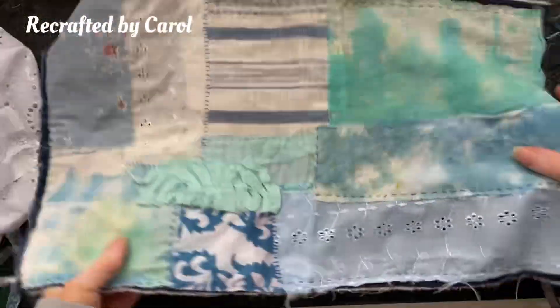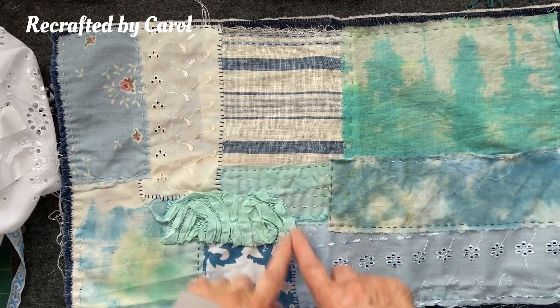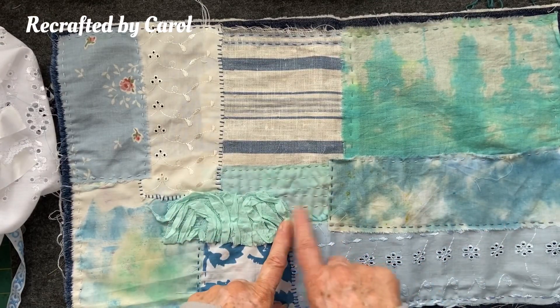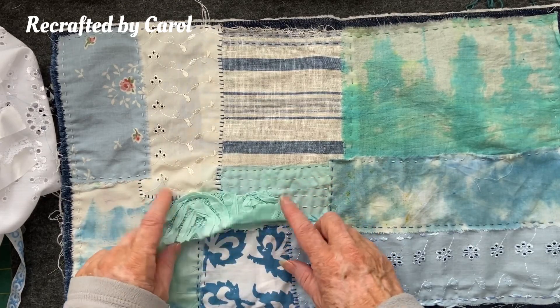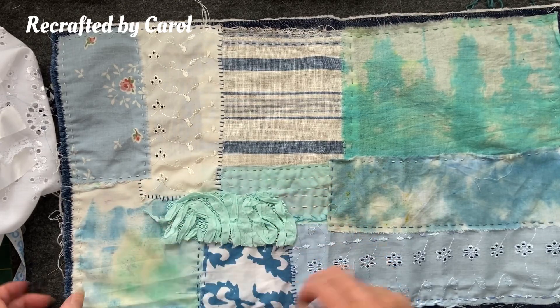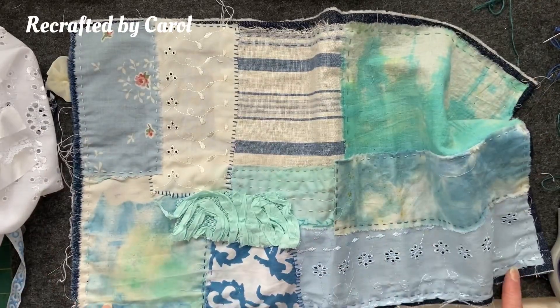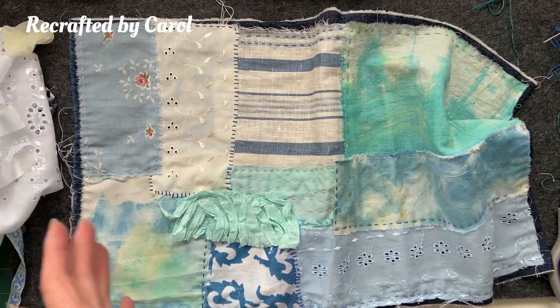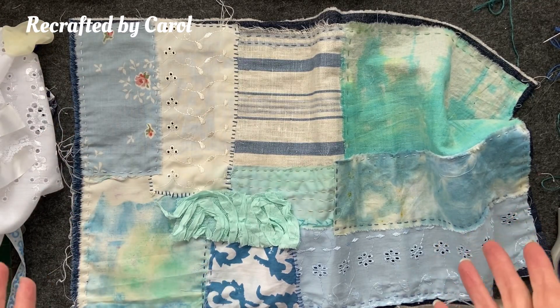I've sewn it all together, just doing straight stitch around pretty much everything. I've attached this piece with a single row of stitches, and this piece actually measures 20 inches by 12, so it's quite a big piece. Now I'm thinking, what am I going to do next?